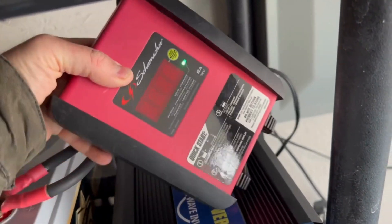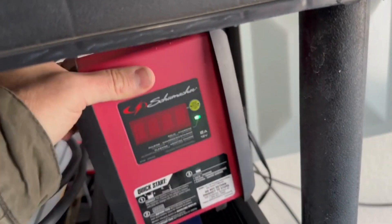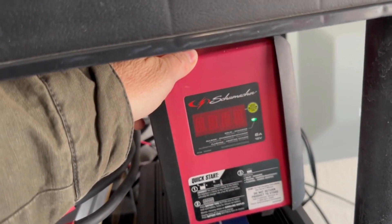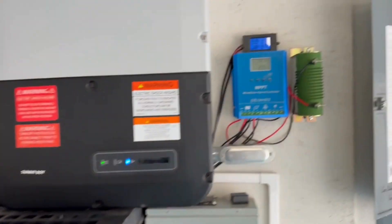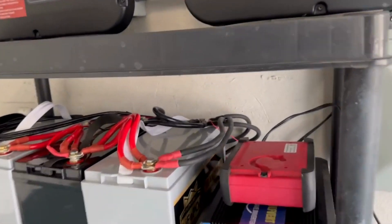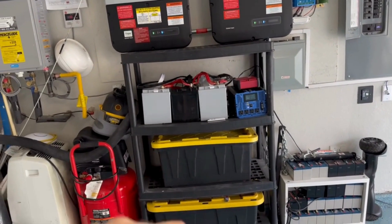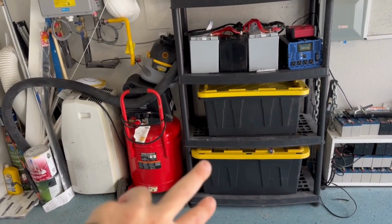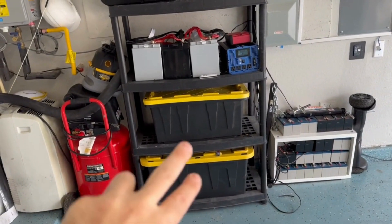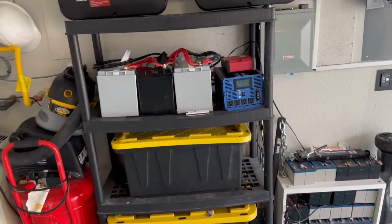I do have a grid-tied lithium charger — it charges at 12 volts, 6 amps max, which is about 50 watts. If you've used 3,000 watt-hours and you're trying to recharge, it's going to take you about 30 hours or longer — super slow. To charge faster, you'd need at least a 50-amp charger, which is about 600 watts (12 volts × 50 amps). Instead of 30 hours, it would only take about five or six hours to fully charge the batteries.